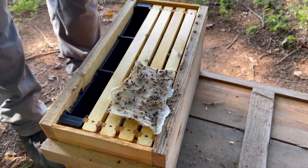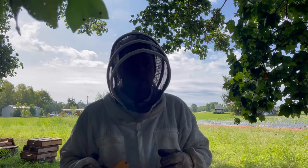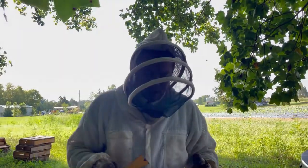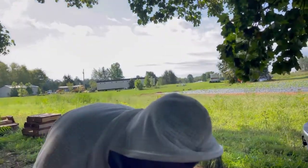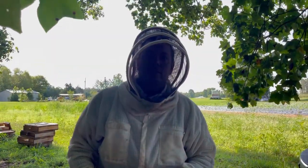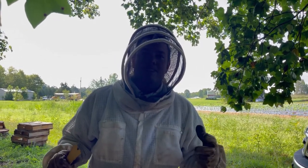For August mite treatments, we use Apivar strips. This is our last yard — every other yard is done; I'm just behind because of some stuff going on in life. So today we're putting in Apivar strips, feeding, and moving them up from a nuc box to a full 10-frame hive. Just a little quick clip of how we're doing August chores. Again, I'm Ashby with Ashby Farms — thank you guys for watching.